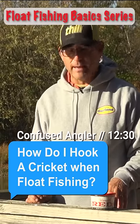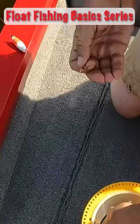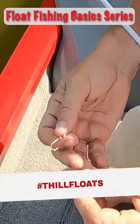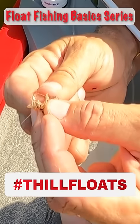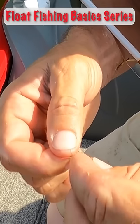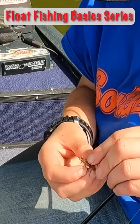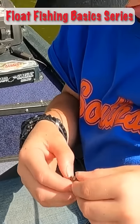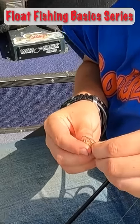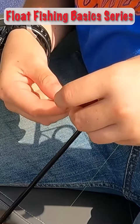Another of my favorite baits during the spring when they're available is a live cricket. Crickets are really easy to hook. Just grab them, pinch them by the sides and run the hook right up under the chin and just thread them onto the hook right through the center and out the backside and they're going to be upright on the hook and the legs are going to move and they're going to stay alive for a long time.